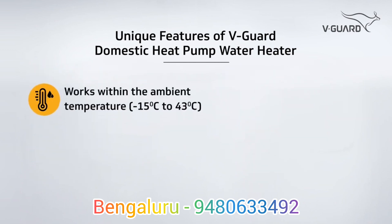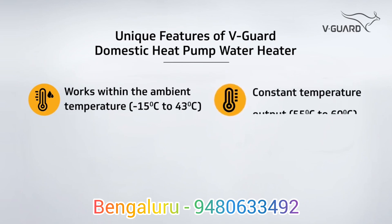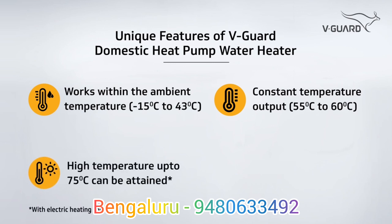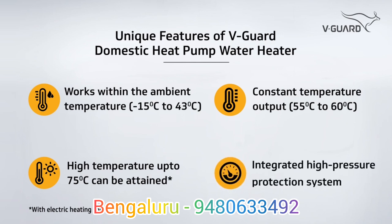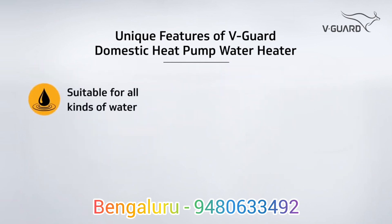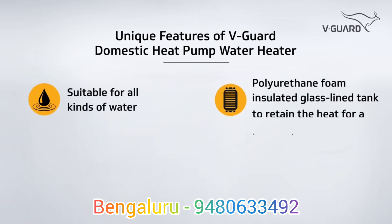Works within the temperature range of minus 15 degrees Celsius to 43 degrees Celsius. Constant temperature output of 55 to 60 degrees Celsius. High temperature up to 75 degrees Celsius can be attained. Integrated high pressure protection system. Suitable for all kinds of water. Polyurethane foam insulated glass lined tank to retain the heat for a longer time.